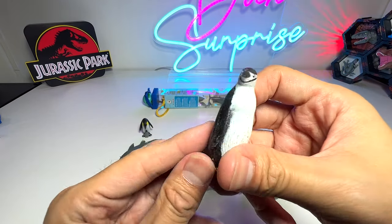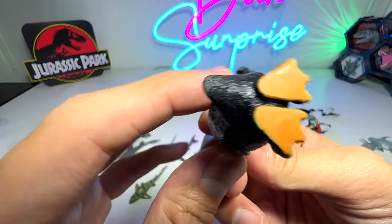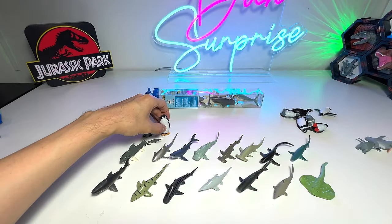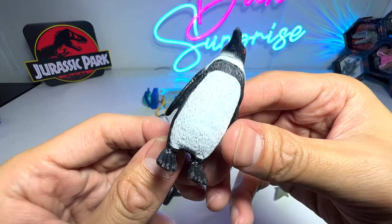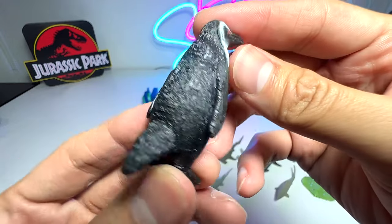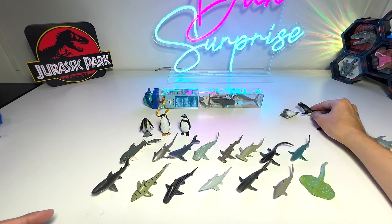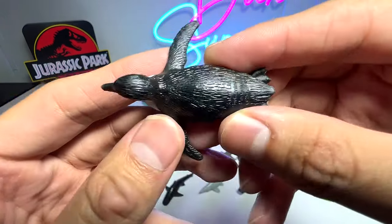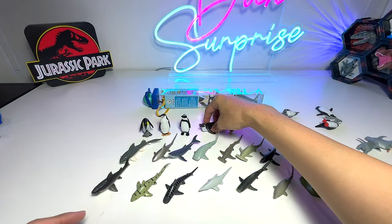This one should be a chinstrap penguin, because of the little stripe across the chin — yep, we got it right. Next, this one I think is probably an African penguin. Let's have a look — it's a Humboldt penguin. African penguin should be the one with some spots on its body. This next one is a swimming penguin — that's very adorable.